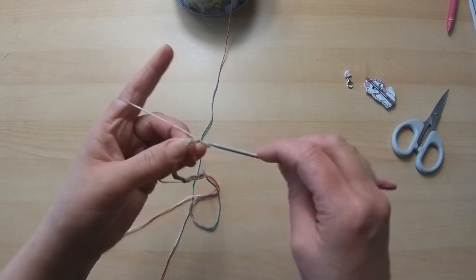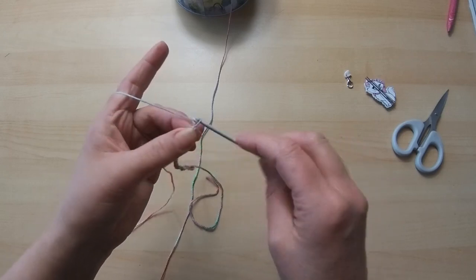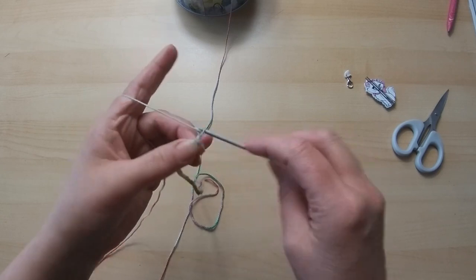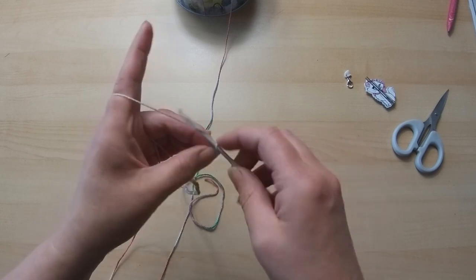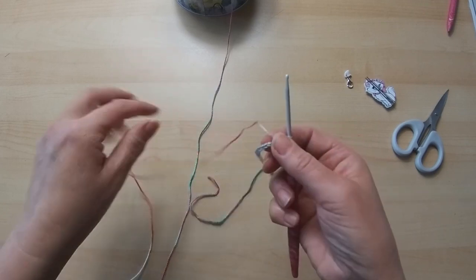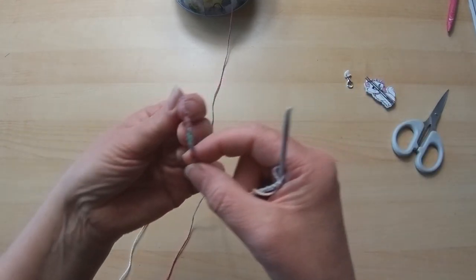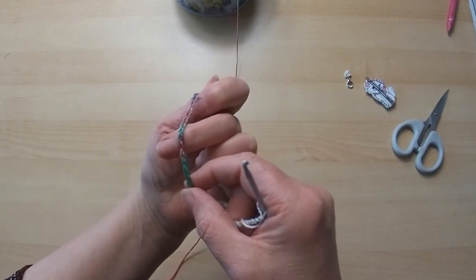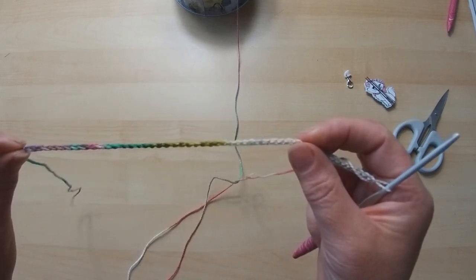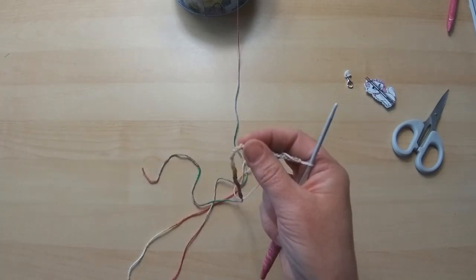So we count our 50 chain — bear with me: 31, 32, 33... all the way up to 50. Never underestimate a chain — you can see how it's nice and flat, like a little plait, nice and smooth all the way along. Practice your chain because if you've got a good chain it gives you a really good basis for a lot of your work. It is really, really important.